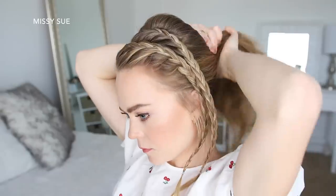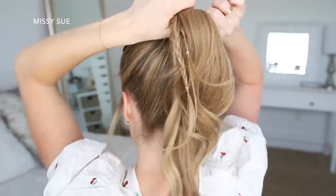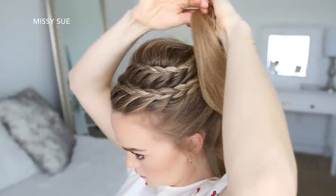Once both braids are done, I'm going to bring the rest of my hair up into a high ponytail, adding the braids in last and tying it all together with a hair band. Then I'm going to remove the elastic bands from the ends of the braids and brush through them.